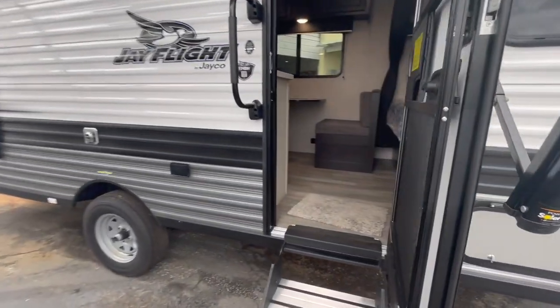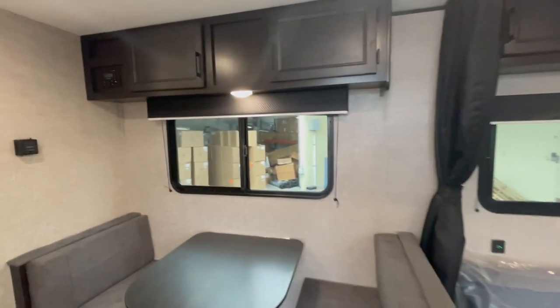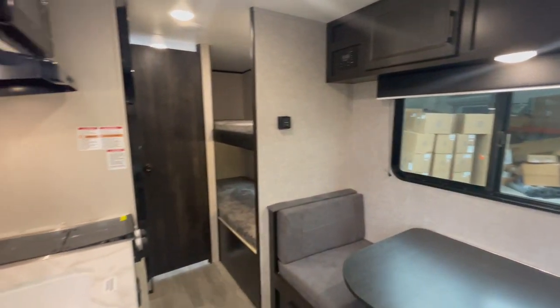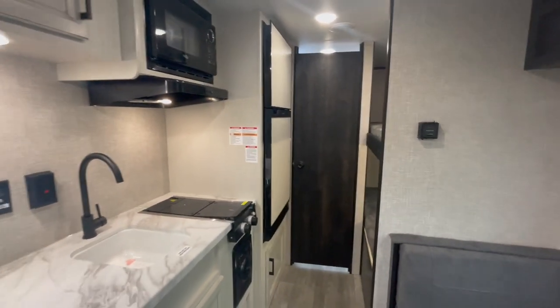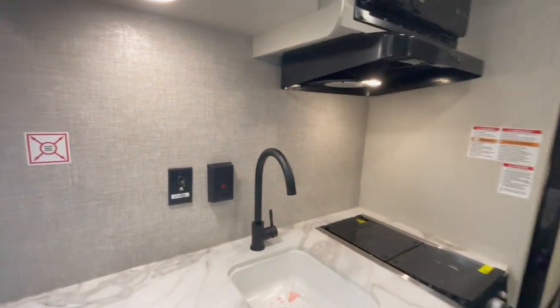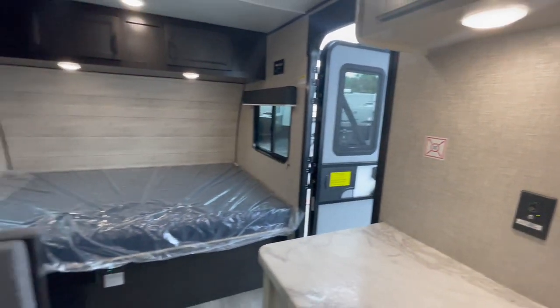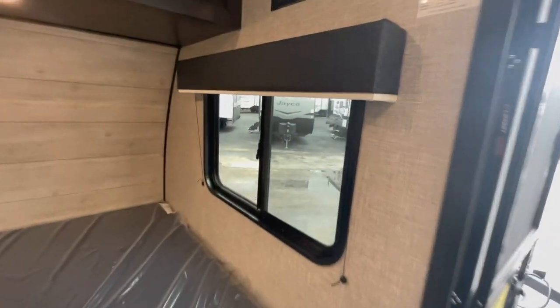Heading on inside the unit — I know that's what everybody really wants to see. If you are a family of four or even a family of five, this unit will do you plenty as long as you're okay being in a tight area when you're sleeping. As long as you're planning on being outside and actually camping and enjoying the outdoors, it shouldn't be too rough — especially if you're used to sleeping in a tent or a pop-up.